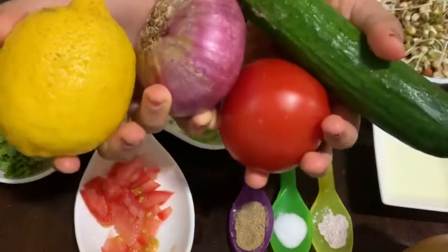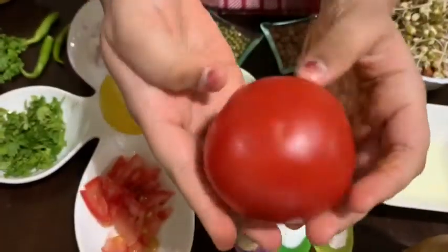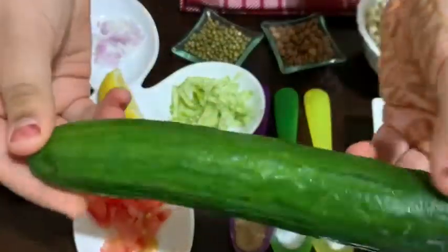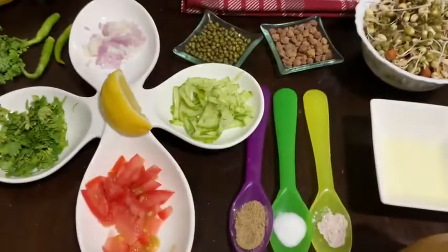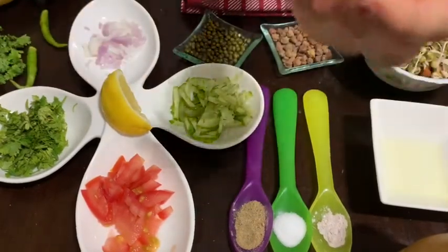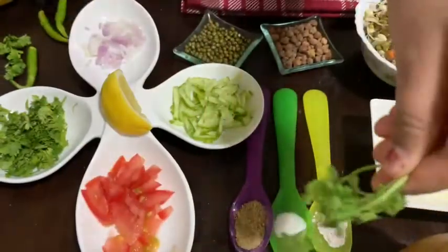See the colorful vegetables I have — bright yellow lemon, my favorite shade of red tomato, dark green cucumber, and last some onion, pink onion. And also some chili, which is completely optional, and also some fresh coriander.